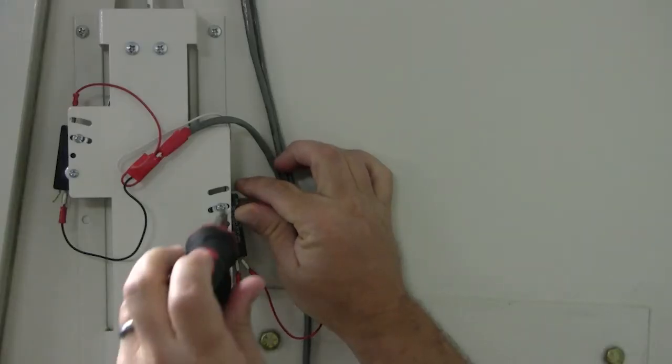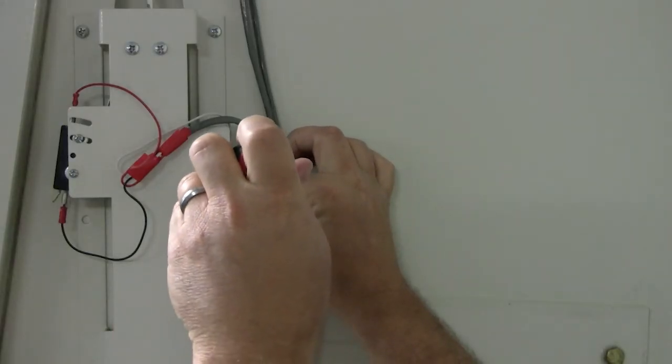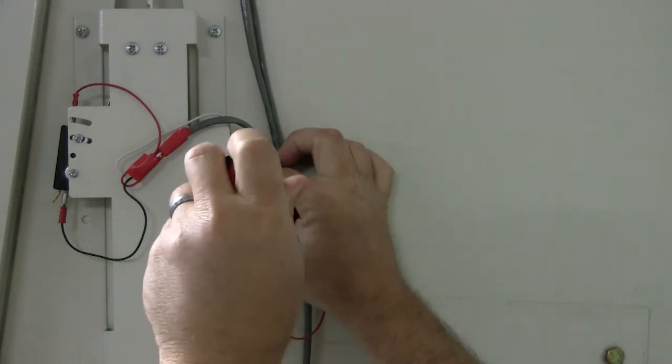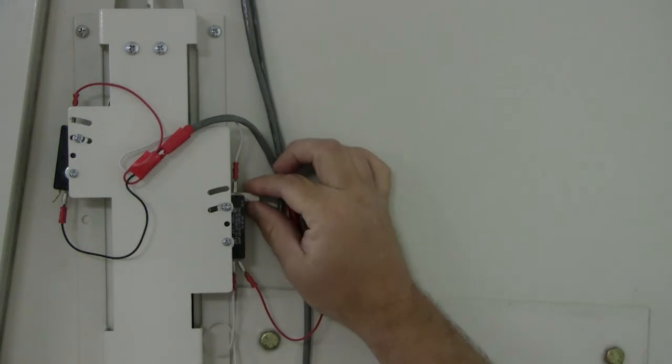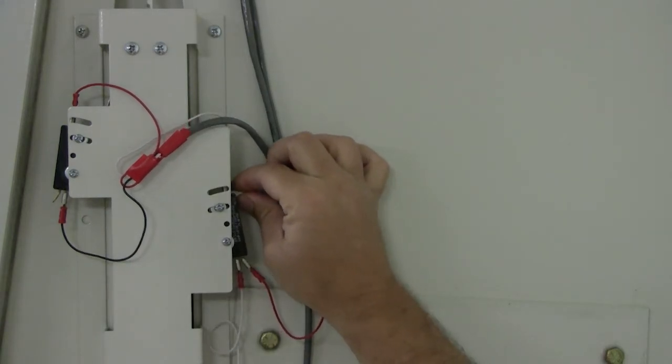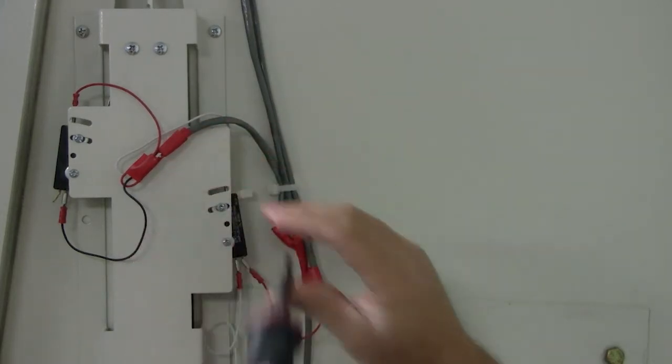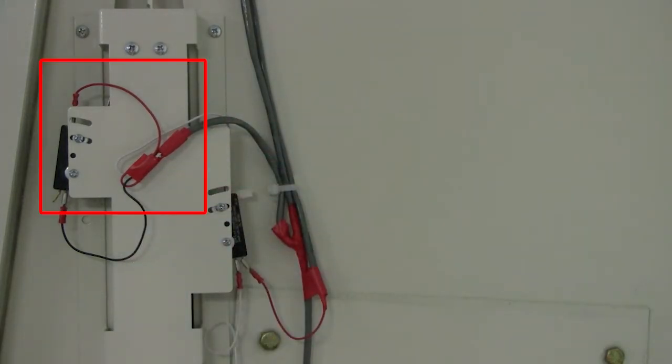Follow the same procedure to adjust any of the three micro switches. After adjustment has been made, make sure to secure the micro switch by re-tightening the upper Phillips head screw and check all wires connecting to the switch. Here you see the roller arm being activated as the sash is closed.